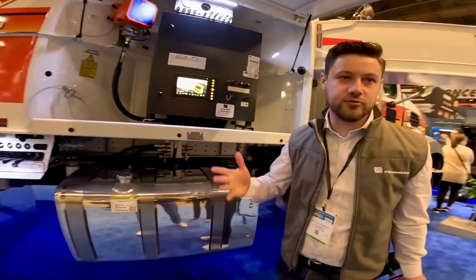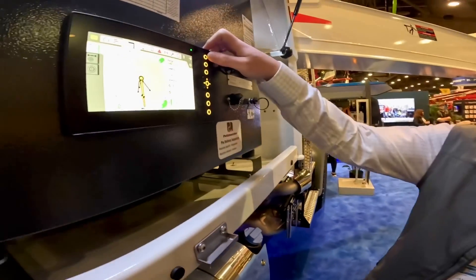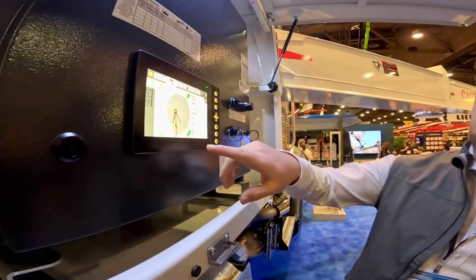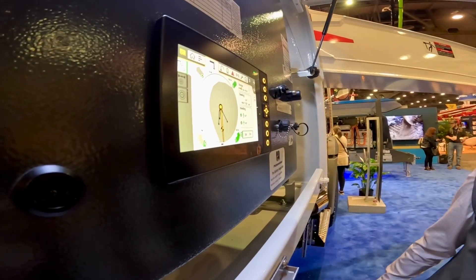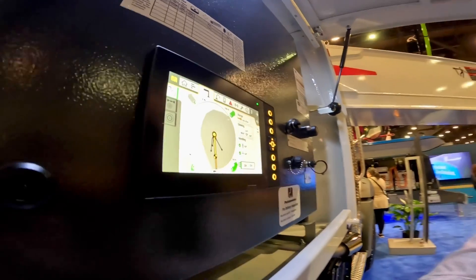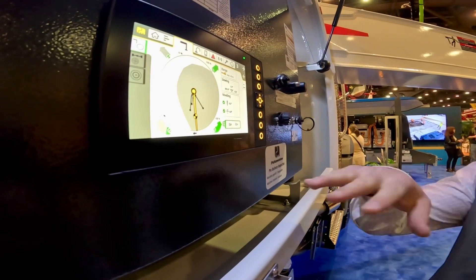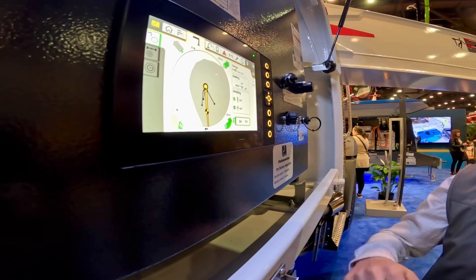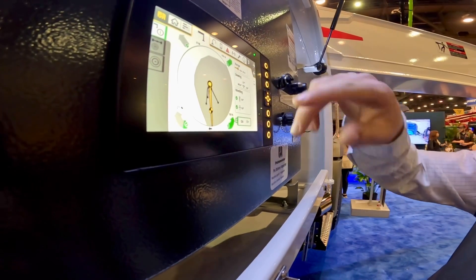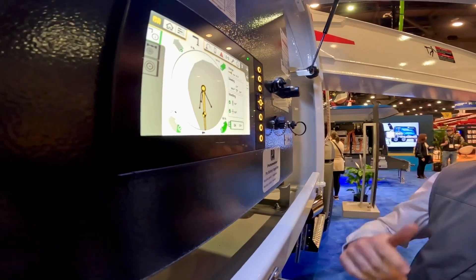We have two screens, and on both screens it will show you the working range. We have the support menu here on the control cabinet on the EGD. This is the diagram that shows your working range - the gray area - and whenever you switch to boom operation it turns green. That's the working range where you can operate with that setup.